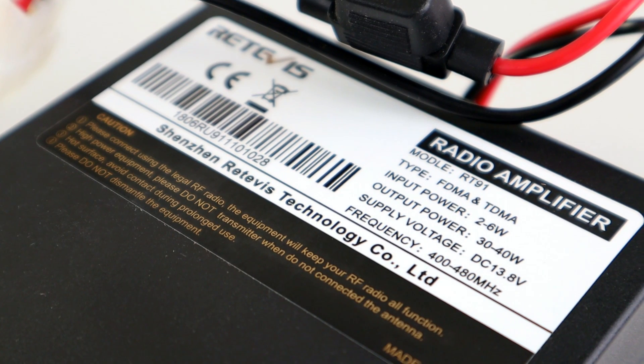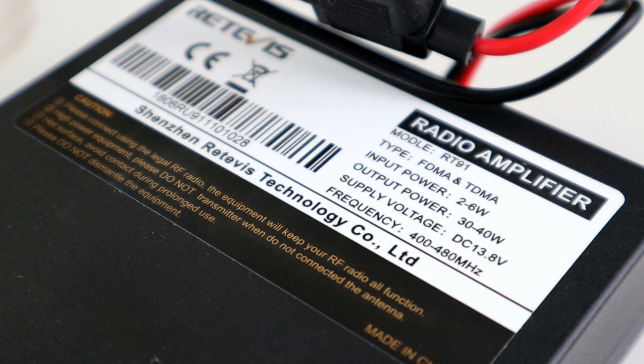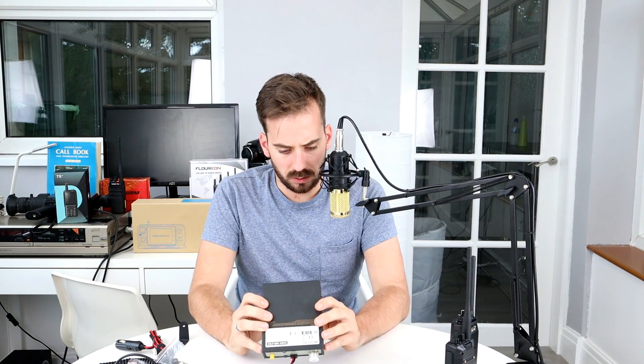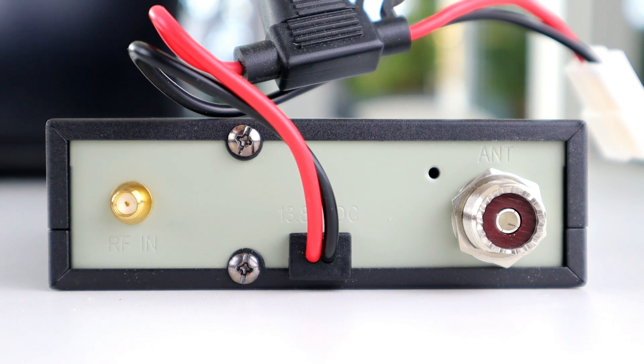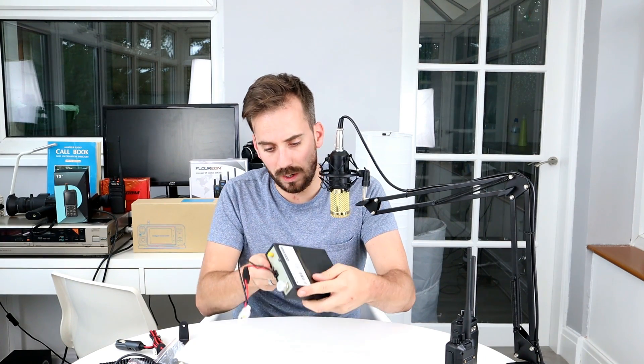Looking at the amplifier itself — model RT91 — it has an input power range of 2 to 6 watts, output of 30 to 40 watts, supply voltage of 13.8V (standard for a car or radio power supply), and frequency coverage of 400 to 480 MHz. On the front there's a power button, power LED, TX LED, alarm LED, microphone input, and control socket. On the back there's an SMA RF-in connector linking to the radio, a fused DC 13.8V power socket, and a PL-259 connector for an external antenna.